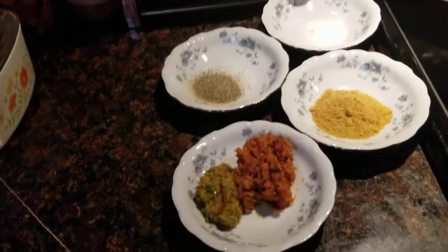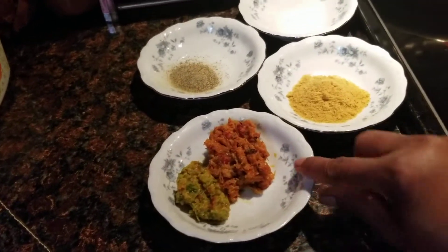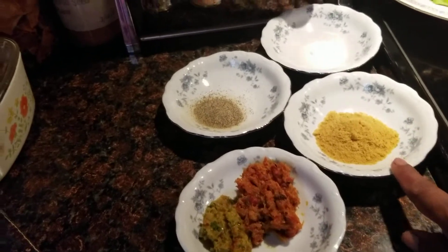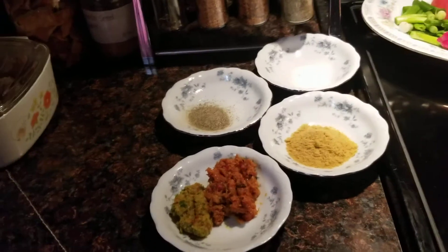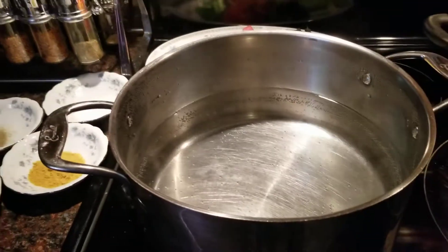For my seasoning, I have some homemade green seasoning, I have some fish paste — homemade fish paste that I made — chicken powder, black pepper, and salt for taste. I am waiting for the water to come to a boil and we are going to add the meat into the water.